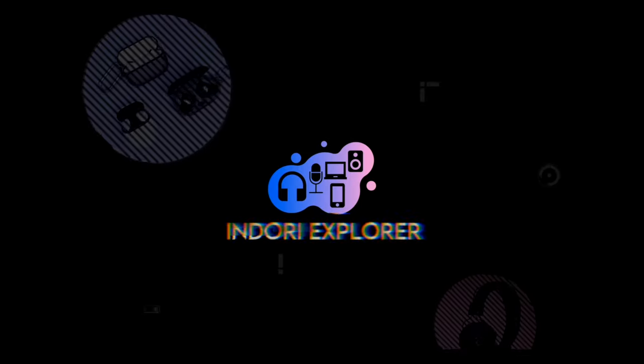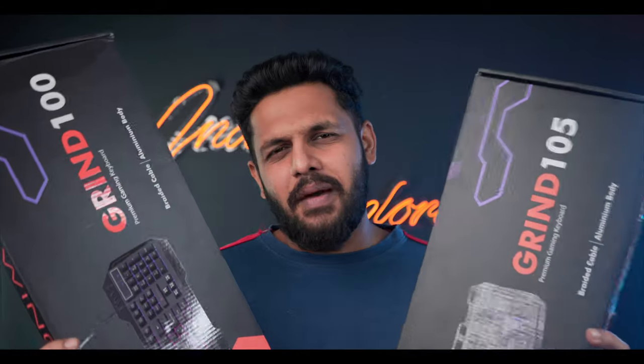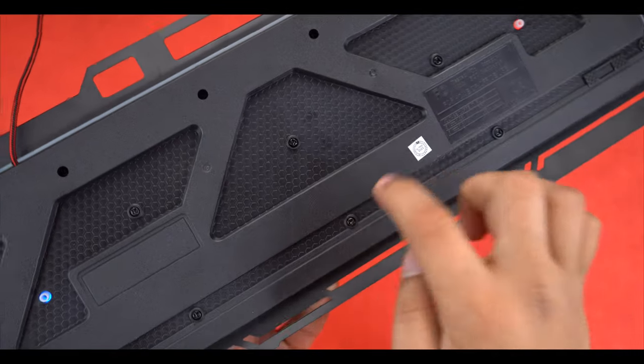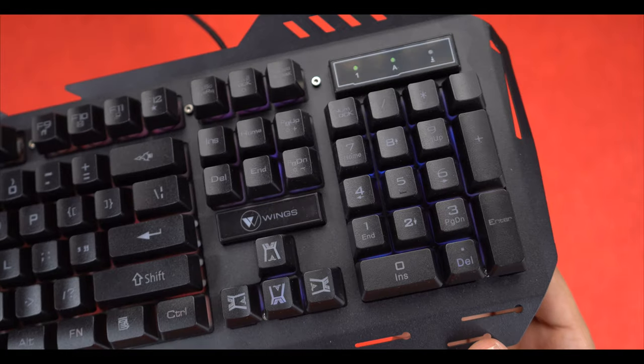Let's get started with gaming accessories from Wings. Today we have gaming keyboards — there is a minor difference between the two I'll show you. You can see the aluminium body on the keyboards, which I like. I'm a little scared of plastic, but you will see these are good.